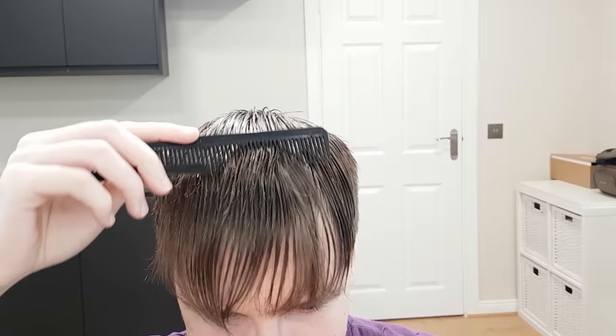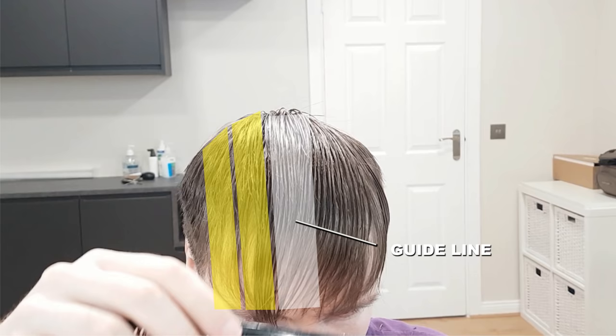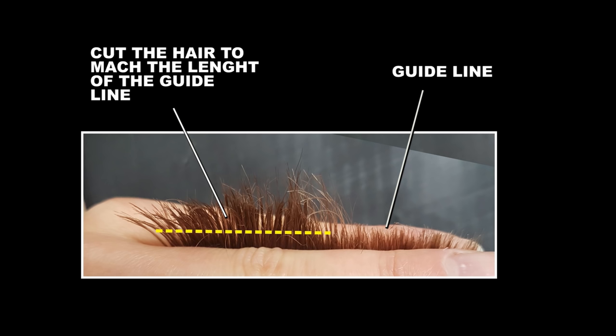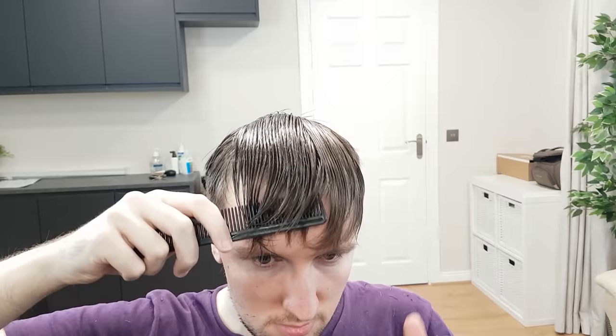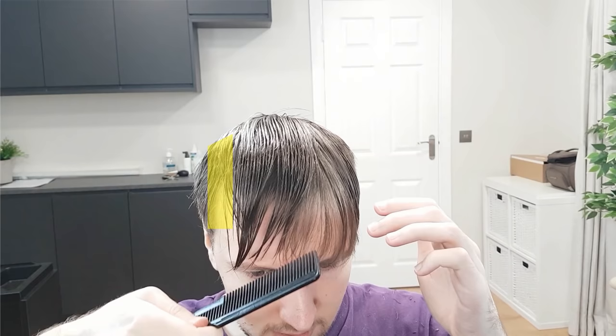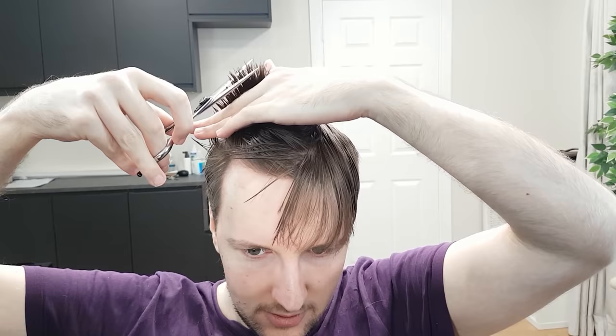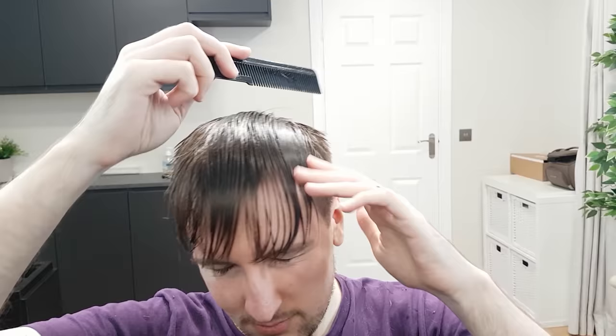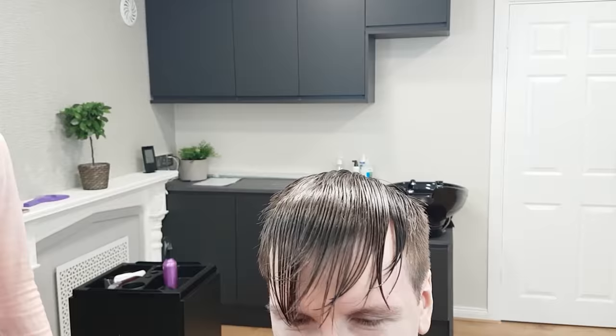From now on, cut in sections next to the guideline, to one side of the head. When starting a new section, always take a little bit of hair from the previously cut section — this is how you will know the length to cut in the new section. Move to the other side of the head and repeat the same technique, cutting section by section. Make sure to keep the hair wet when using scissors, as it will make it easier to cut.